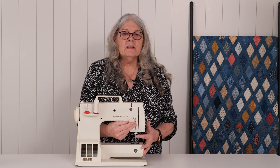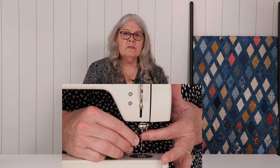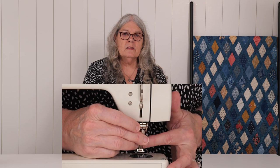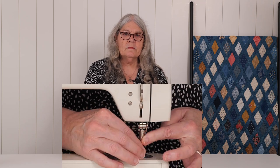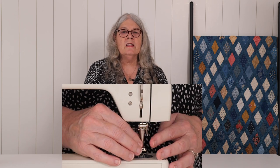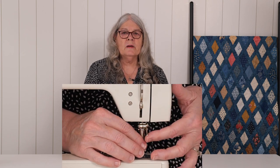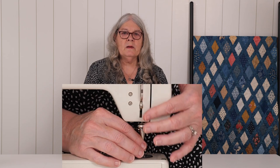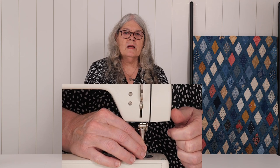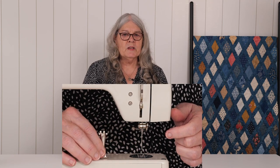Put the presser foot up and the needle needs to be up also, and then we're going to tilt the foot to the side and find the little ice-cream cone that's sticking down and take it off like that. Make sure it's on there and then take the clamping lever and push it down. To take the foot off again, the presser foot has to be up — undo the little clamping lever, tilt it to the side, and it comes off.